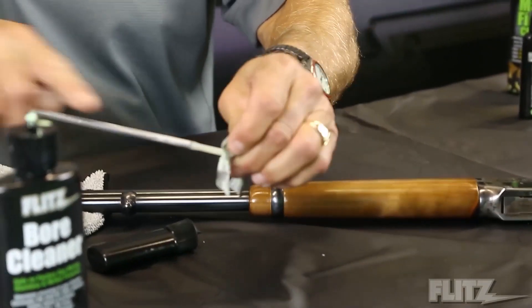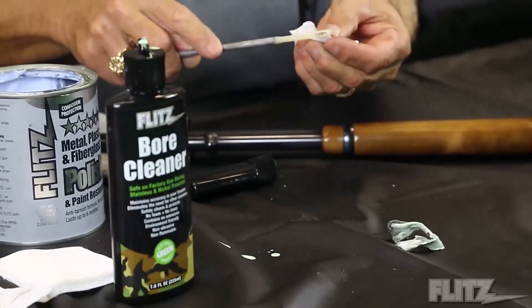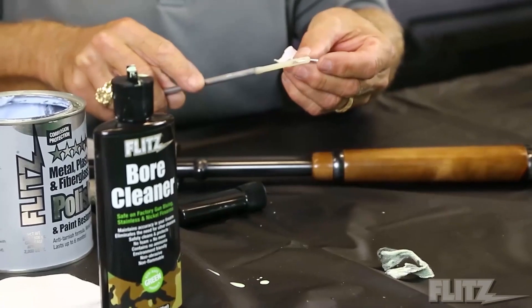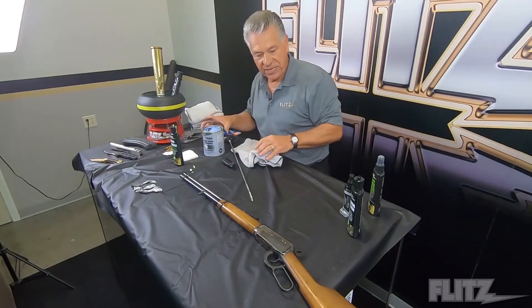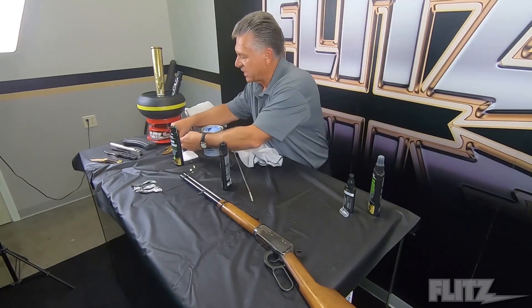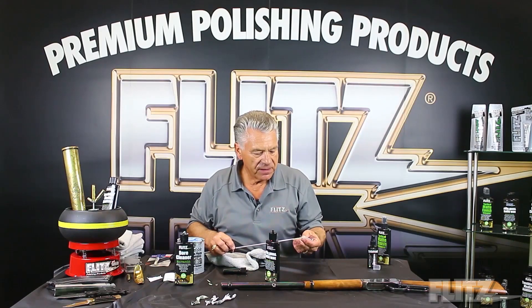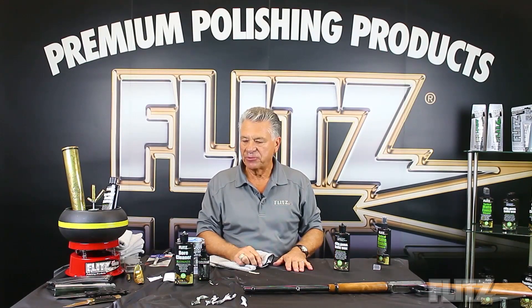Once that's done, we simply take another cloth, feed it through almost like a needle, and go through it again. After three patches like that, you're basically finished. I do like to take the gun and rifle wax and give it an extra shot inside the firearm, or the sealant — it just gives it that much better protection. Once done, it'll last six months without any problem.